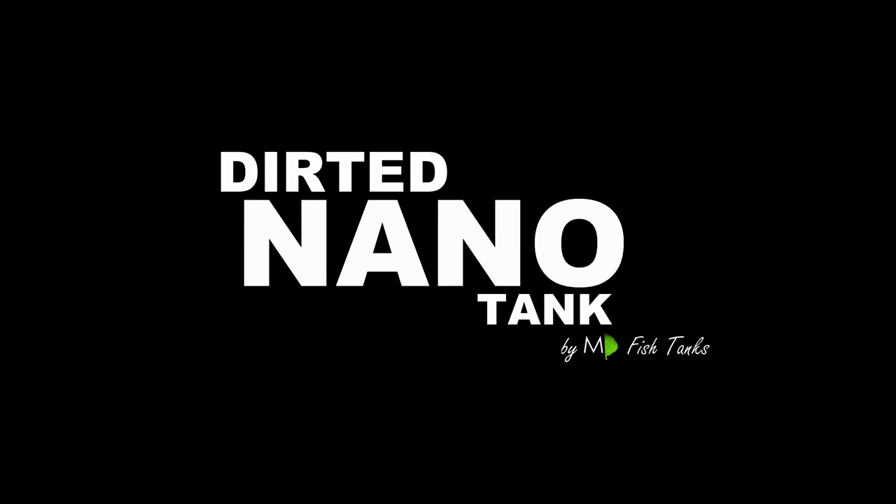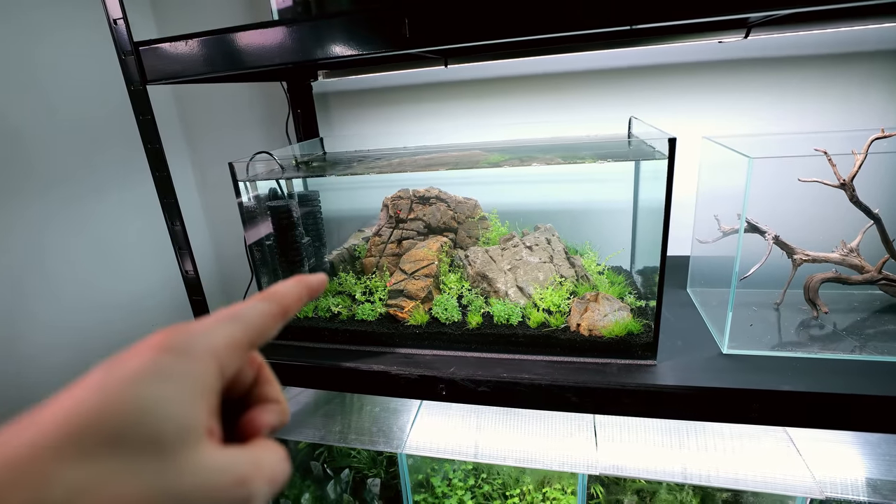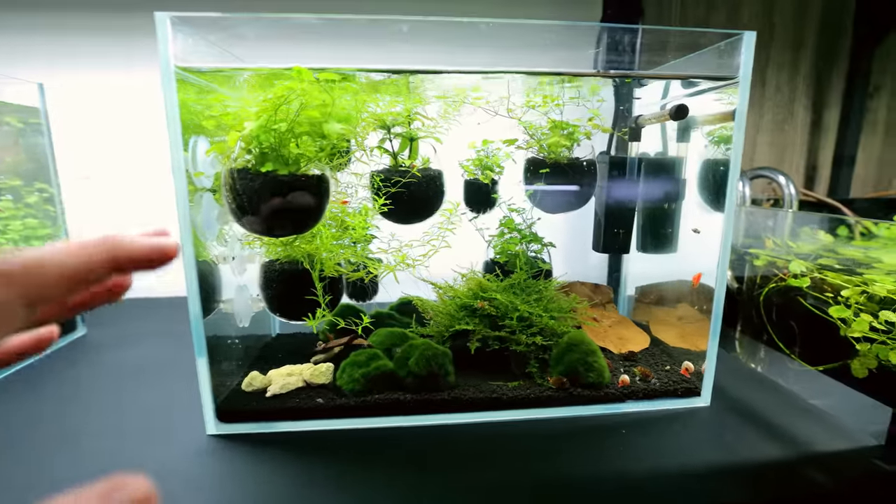What is going on beautiful people? It's been a while since we did a nano fish tank — a proper nano — because usually the nanos I've been doing have been for shrimp. We recently set up the shrimp mountain, the shrimp cave, and next to that we've got the shrimp bubbles.